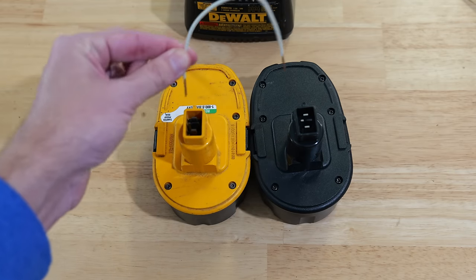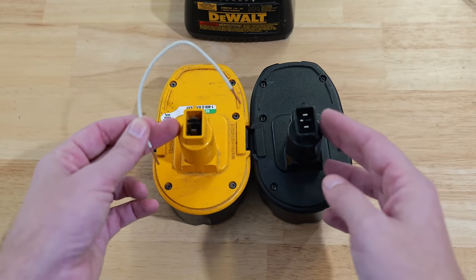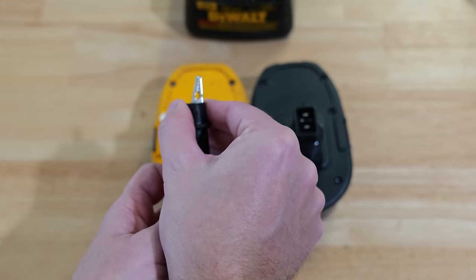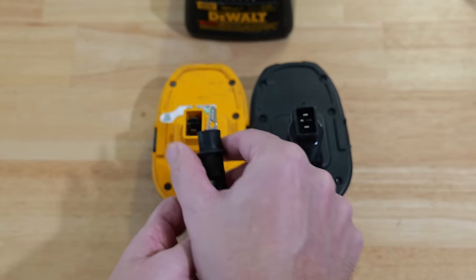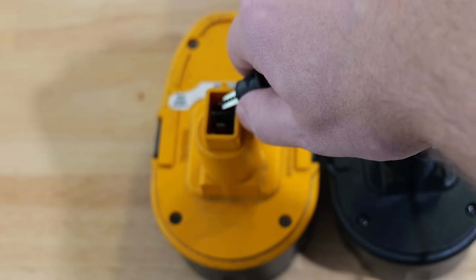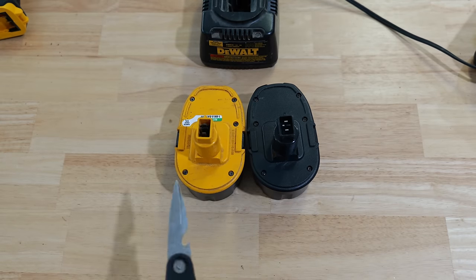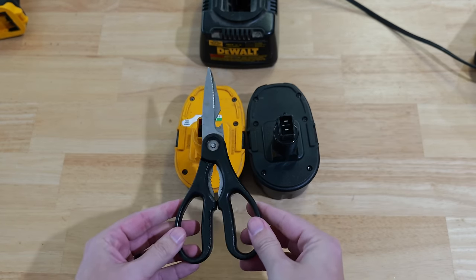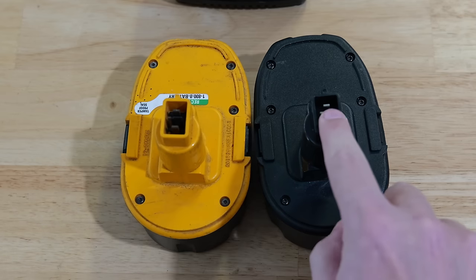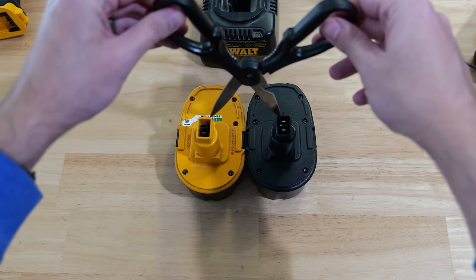There are a couple of different ways to do this. You could use wire like with the 20 volt, but you'd have to hold it against each prong to make sure it's making good contact. A really great way is to use alligator clips — just clip them onto the posts and they hold themselves in place. But if you don't have alligator clips, another method that works really well is using a couple of pairs of scissors.